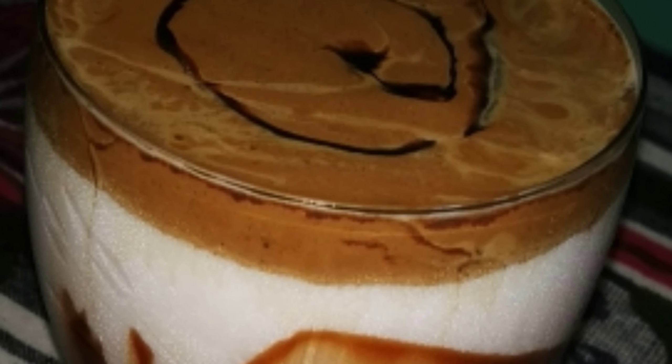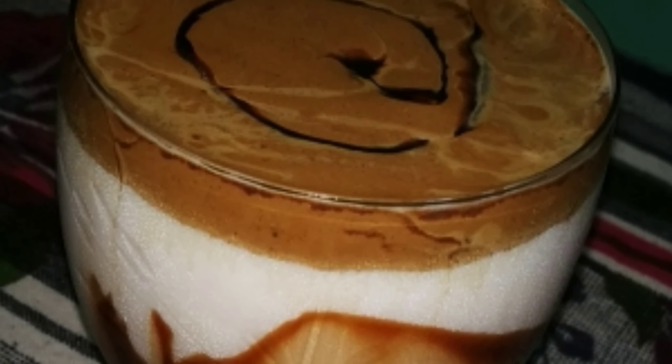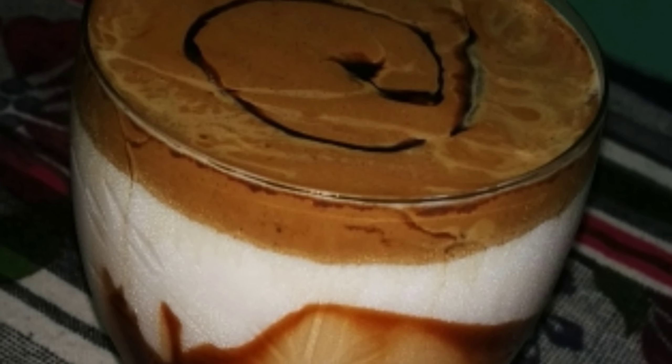Hi friends! Welcome back to my channel! In this video, I am going to show you a tasty coffee recipe. If you want to try this recipe for coffee, please try this recipe.